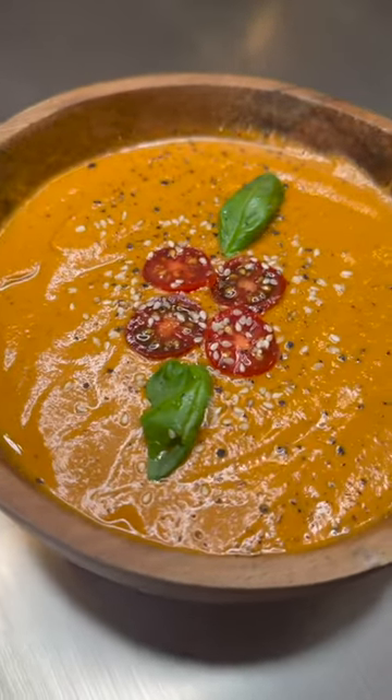And there you have it, an absolutely delicious flavor-rich tomato soup. This is definitely my go-to soup this winter. Even my puppies love it. Recipe down below.